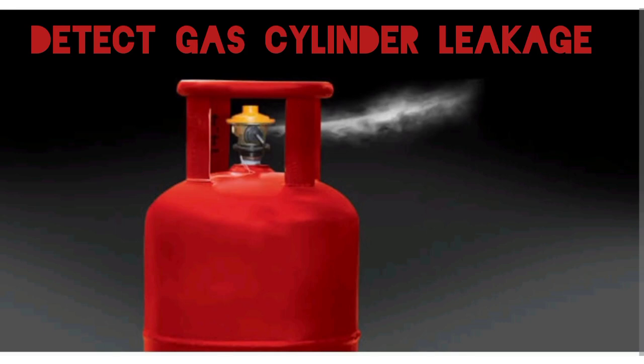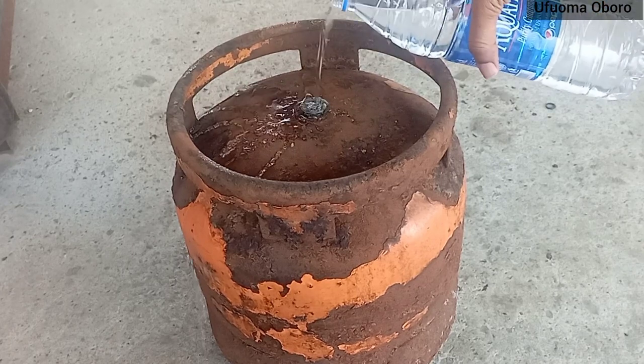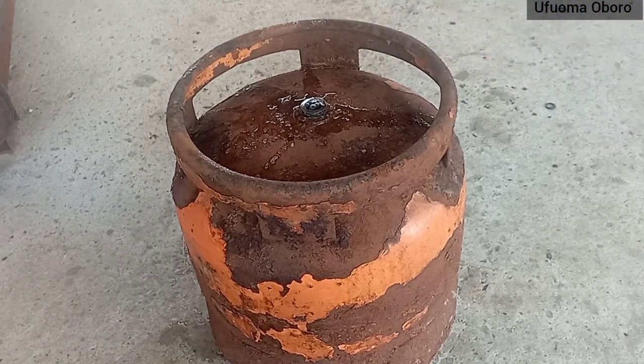Hello, welcome back to my channel. Hope you guys are doing great. Today I will be talking about how to detect gas cylinder leakage, which is good for safety reasons. So from time to time you should check your gas cylinder for leakage. This is a 6 kg gas cylinder, and it's a very simple method.